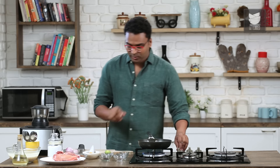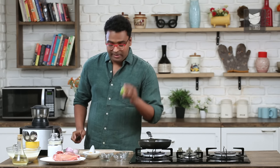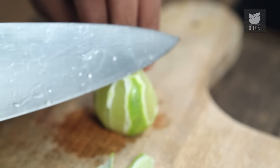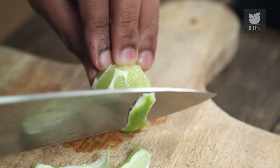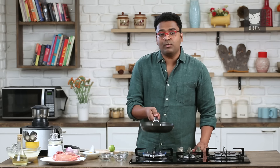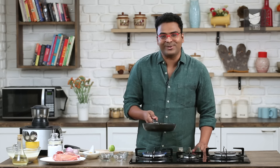While these spices are getting toasted, one very critical and important ingredient is actually the flavour of lemon. All you need to do is take the lemon skin or lime skin and add it while roasting. Continue roasting this and then you're good to go.